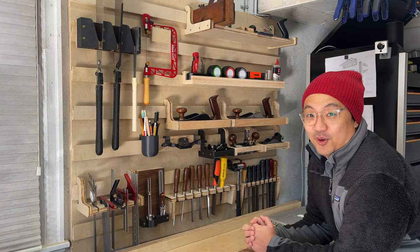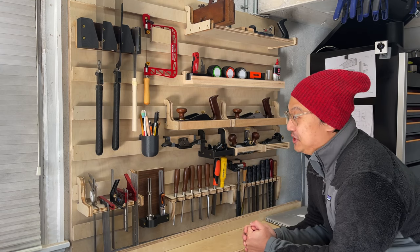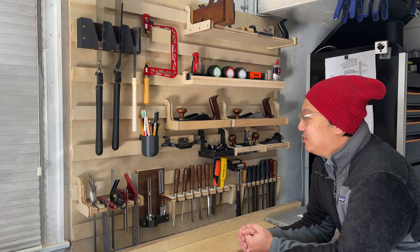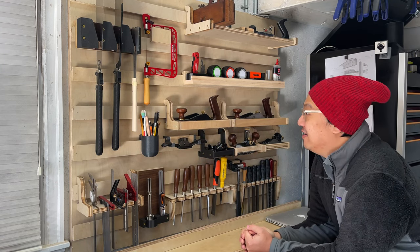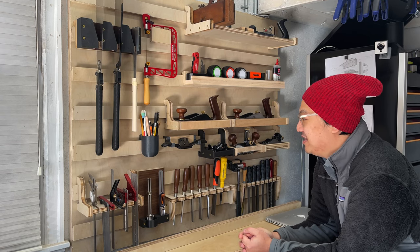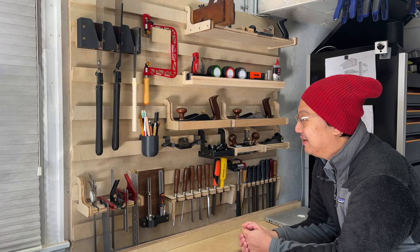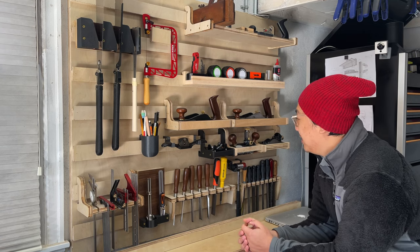A lot of my time last year was making the French cleat wall — this is one of three walls I'll show you, but this is the main wall where I keep a lot of my hand tools. I would come in here every day and spend a day making just one holder, then go back to work. I had a lot of fun coming up with really cool ways to make holders — they all kind of have their own unique personality.